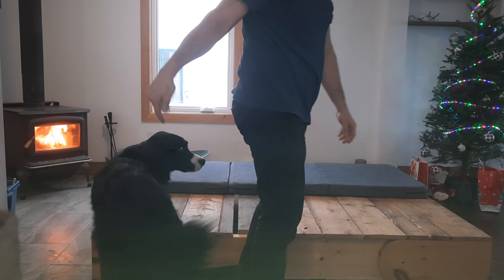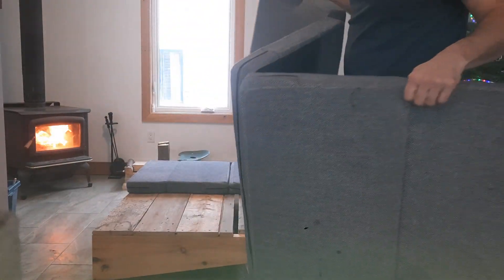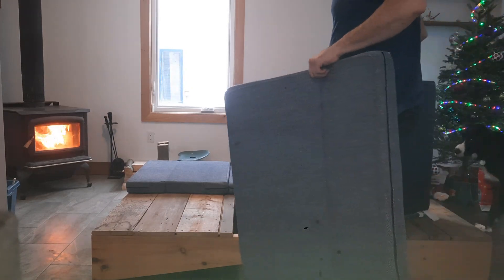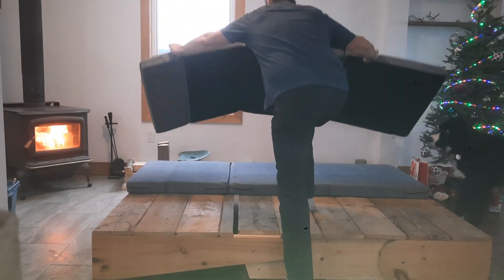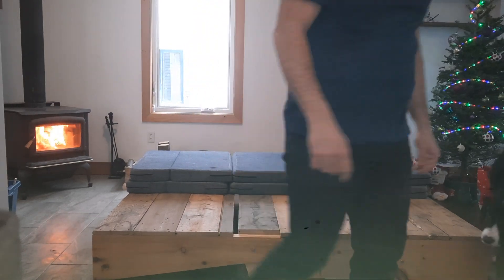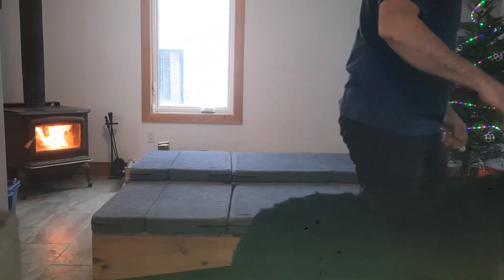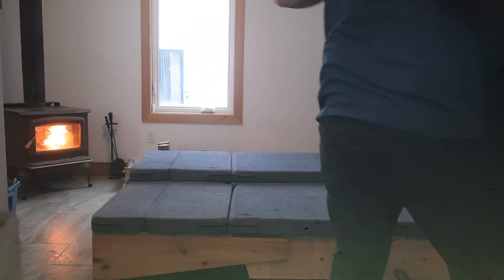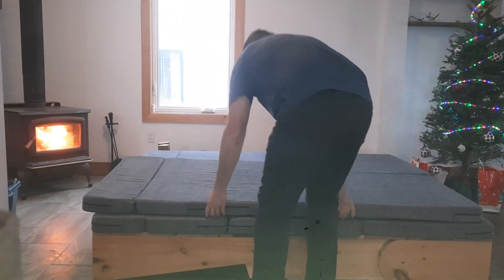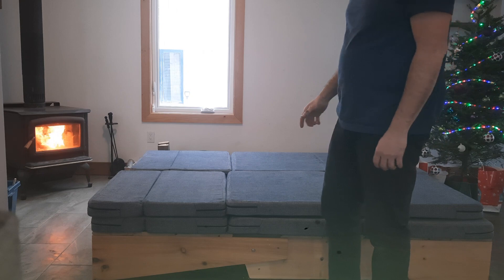You can bring those mattresses wherever you want in the house — for example, if it's for a child you can bring it up into the same room as you. I suggest putting two layers, it's going to be more comfortable. Like this, it looks like a double bed.